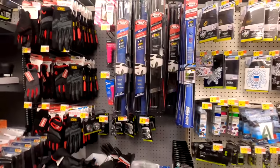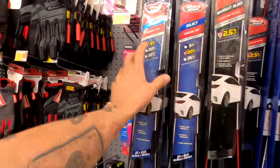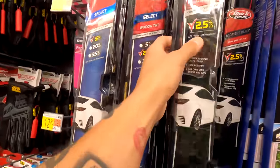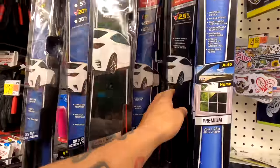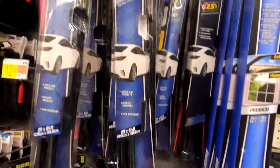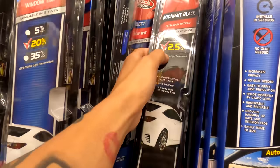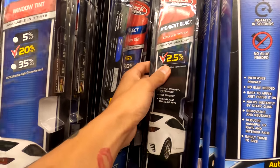We're in a normal super Walmart in the automotive section. Some things to look for: 5%, 20%, 2.5%. VLT means visible light transmission — basically it determines how dark window tint is. If you're trying to match up with an SUV from the factory tint, then you want 20%. 5% is limo, and 2.5% is way darker than limo, twice as dark as limo. So that's extremely, extremely dark.